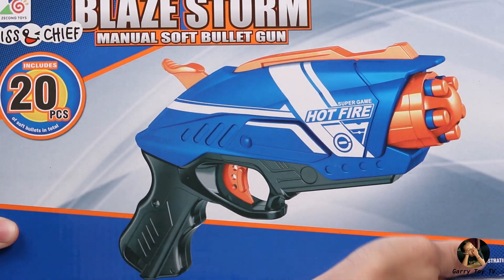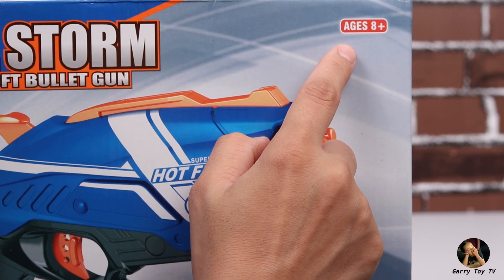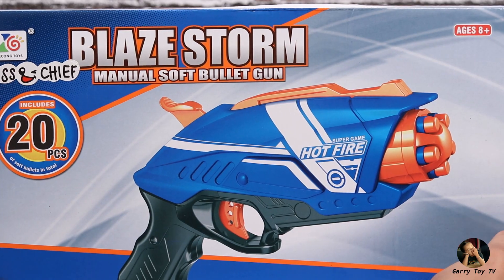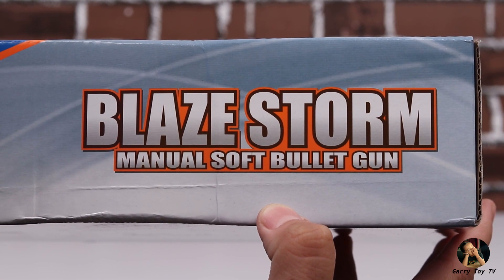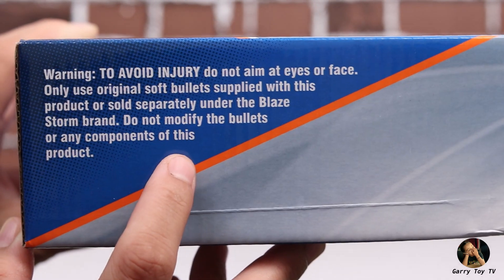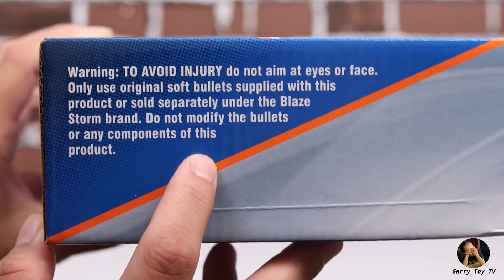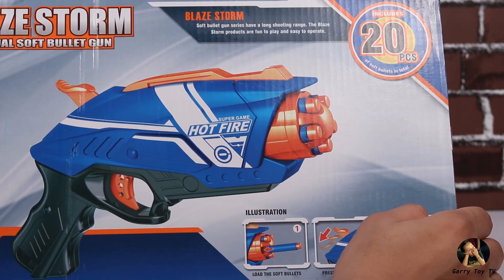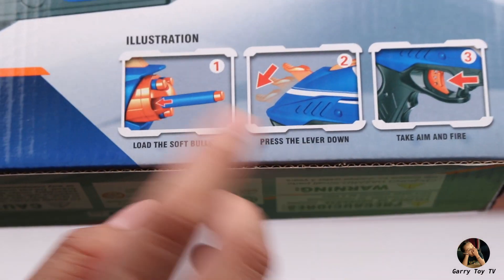Before unboxing the gun, let's look at some information on its box. The age recommended for this toy gun is 8 plus, and with this super attractive gun you will get 20 soft bullets absolutely free. On the sides, it again says Blaze Storm Manual Soft Bullet Gun, and the most important information on the other side is the warning — the bullets included are quite soft and lightweight, but to avoid injury...